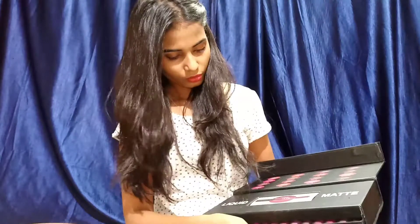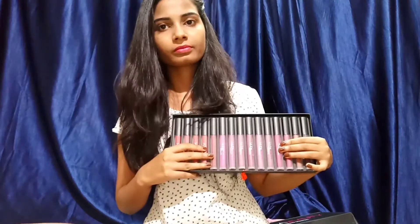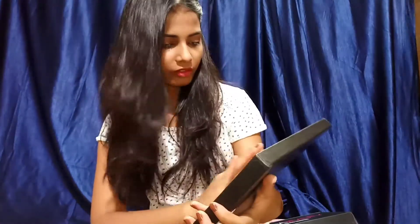Next I'm going to show you the full set. It has this kind of slider and it has these shades. The shades are very different from each other — very beautiful kinds of shades are given in this set. I have applied this shade on my lips today; this is 'Venus.'